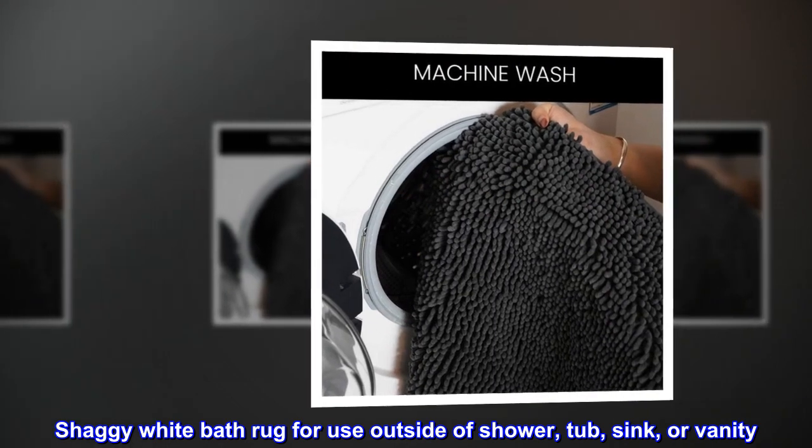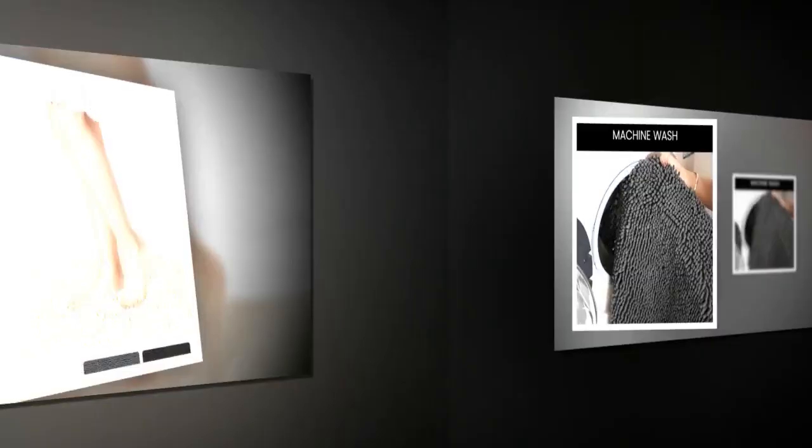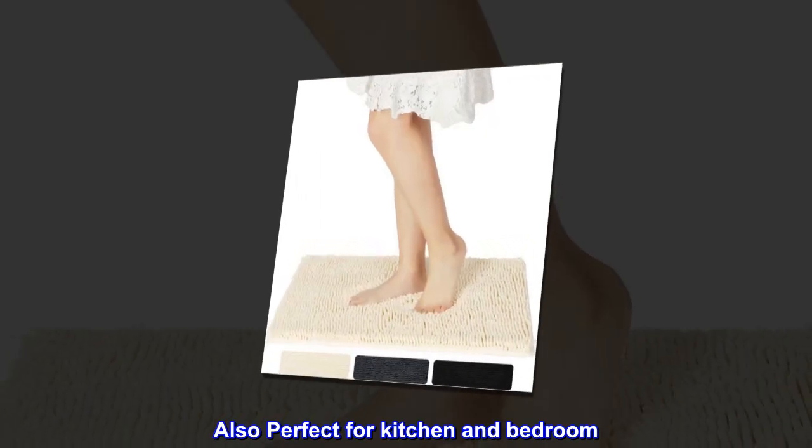Shaggy white bath rug for use outside of shower, tub, sink, or vanity. Simple and classic design adds an elegant look to your bathroom. Also perfect for kitchen and bedroom.